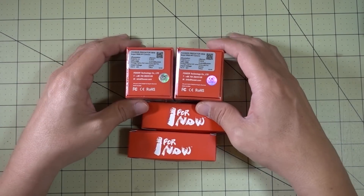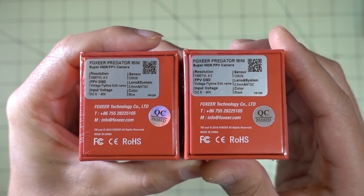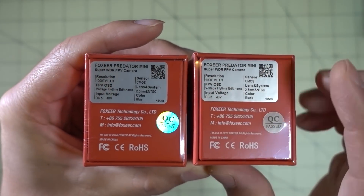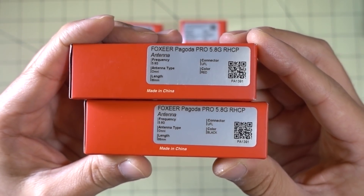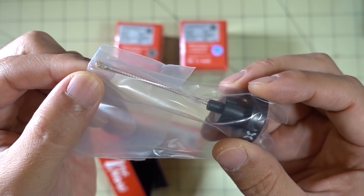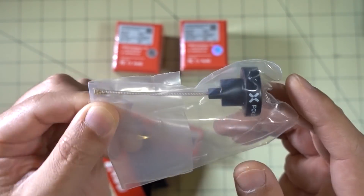I got a few more things from FoxAir. These are the new Predator Mini cameras — the production versions of the prototype. I now have the NTSC version, and they've sent me the 2.5mm lens and the 1.8mm lens, so it'll be interesting to see what that looks like. I think this one's black and that one is blue, but otherwise they look to be the same. They also sent me a couple more of their Pagoda Pro antennas, but these are the micro FL connector instead of the SMA connector, in red and black. So if you have a VTX-03 or something that uses the micro FL connector and you want to replace your circular polarized or whip antenna with this one, it's not a bad option.